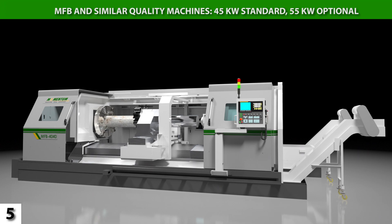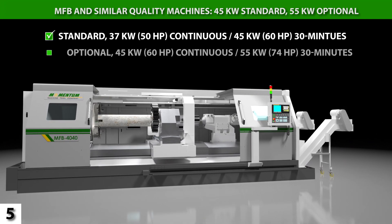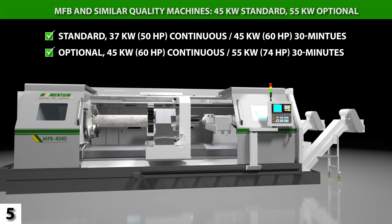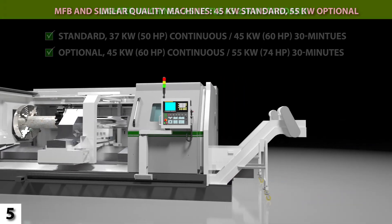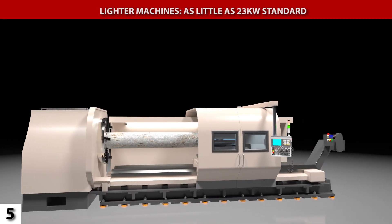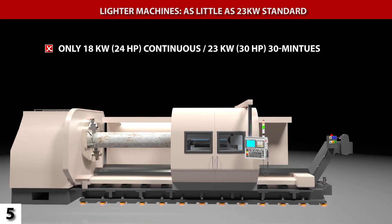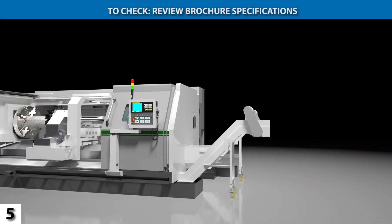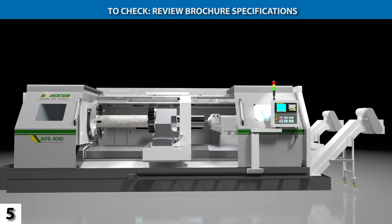The MFB standard Fanuc spindle motor rates at 45 kilowatts, with an option for a motor rated at 55 kilowatts. More power removes metal more quickly. Flatbed lathes in the same size class offer spindle motors with only 23 kilowatts as a standard, and these lathes deliver less cutting productivity. It is easy to check machine literature to compare spindle power.